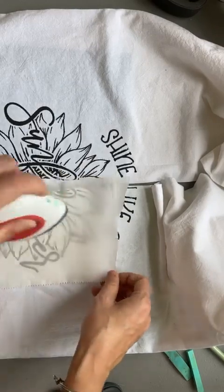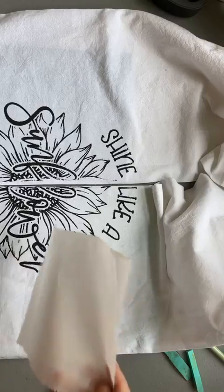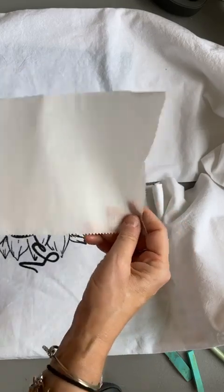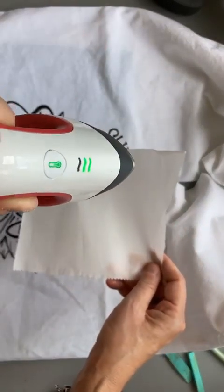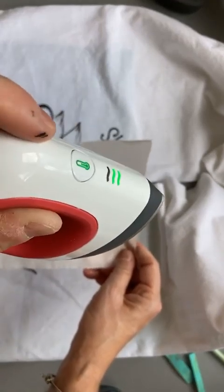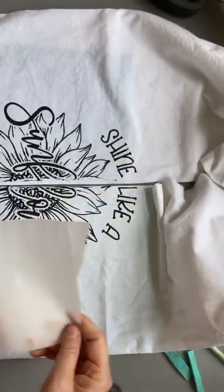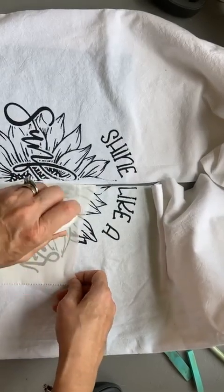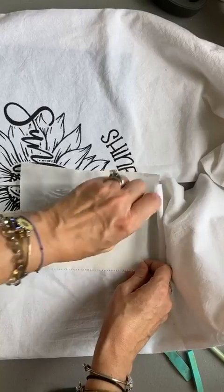A lot of times if you do a vinyl, it's not washable — but this ink method is. Always use parchment paper — it's key. You want a protective buffer layer between the hot easy press or iron and your surface. Use the iron on high on the cotton setting with the steam turned off. You want a nice dry heat. Press this in — the first thing you need to do is make sure your ink is dry.